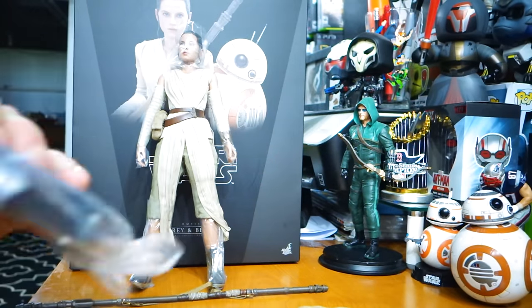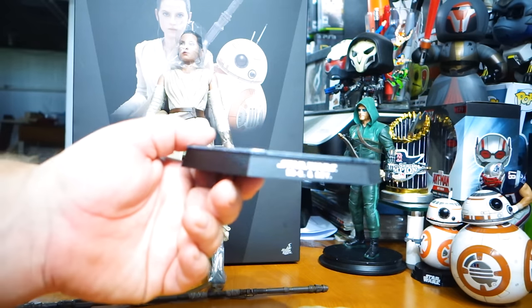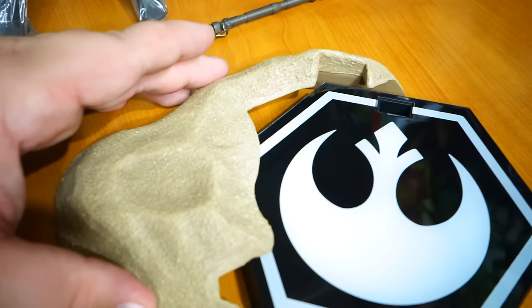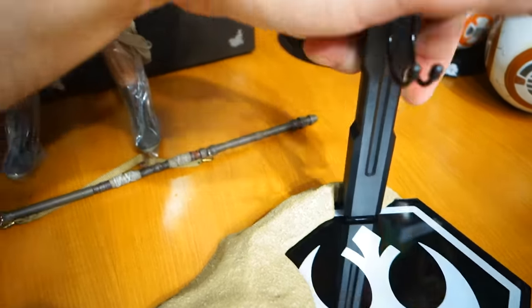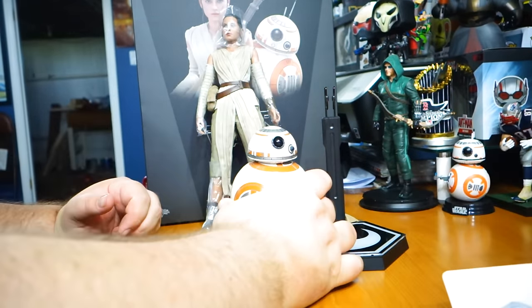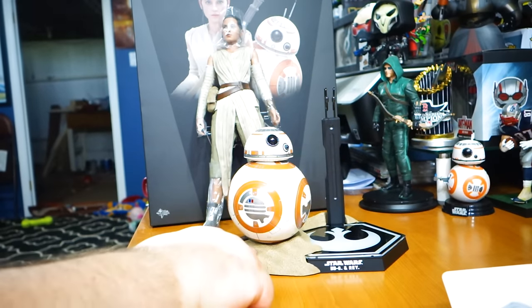I can't see my viewfinder right now so I don't 100% know everything that you're seeing. You can kind of see it does say BB-8 and Rey. It's meant to go like this so that you could put the support right there. You can rest BB-8 right here and it sits pretty well. There's not a magnet — it'd be cool if they put a magnet under there somehow.